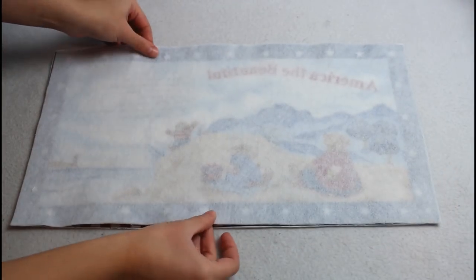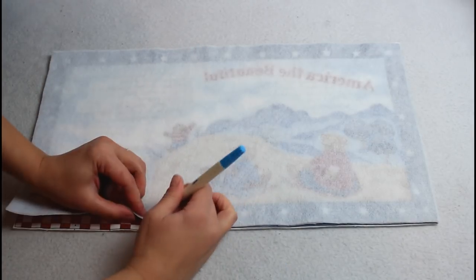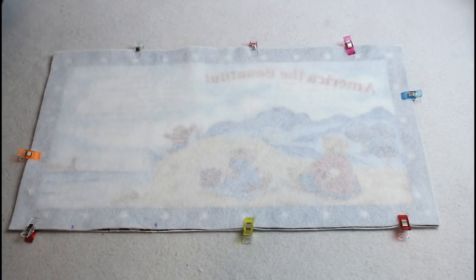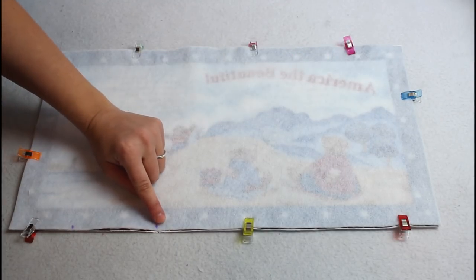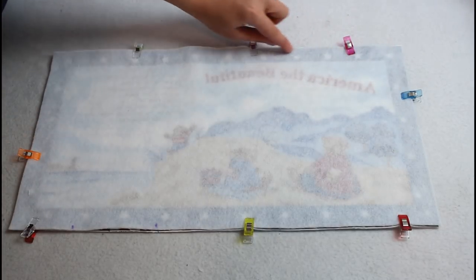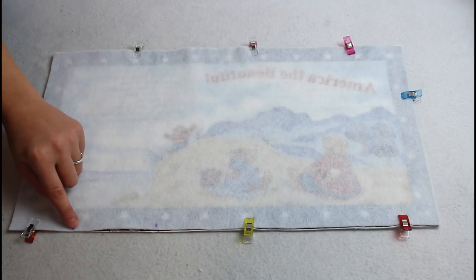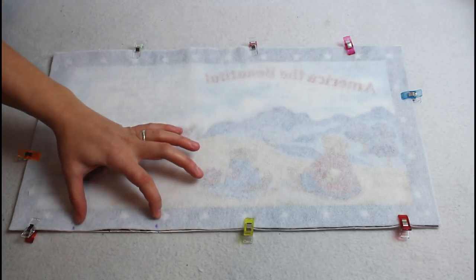Make sure to transfer the markings from the front onto the back where the opening will be left for turning the pages right sides out. Add clips to hold each set of pages together and sew starting at one of the markings around the other marking, leaving the space in between open. Backstitch at the beginning and ending and use a quarter inch seam allowance.